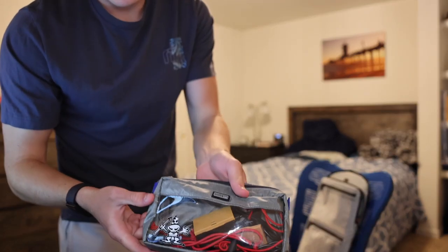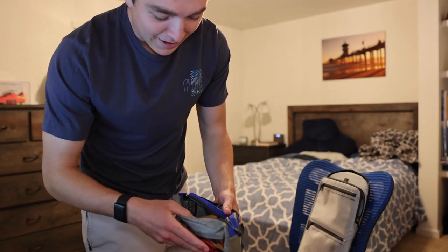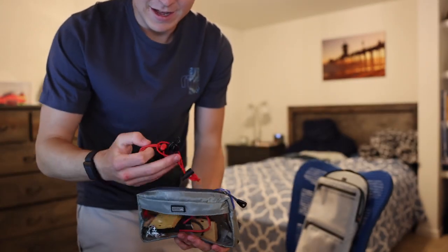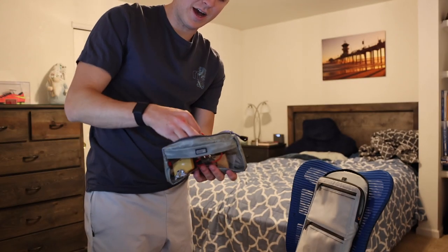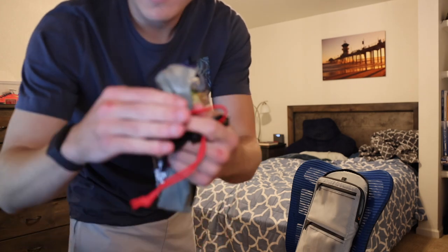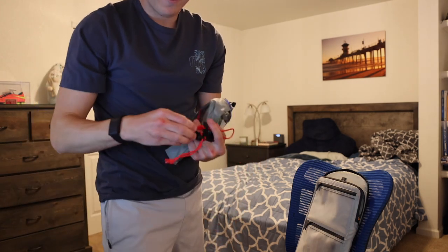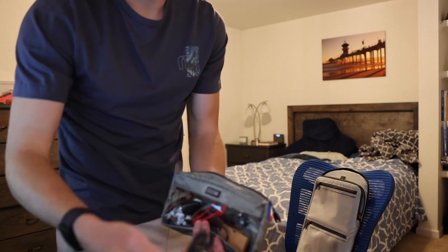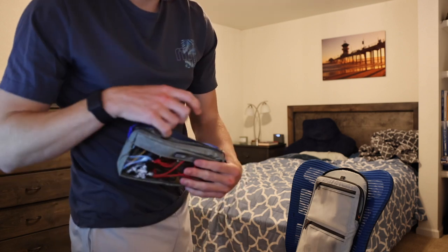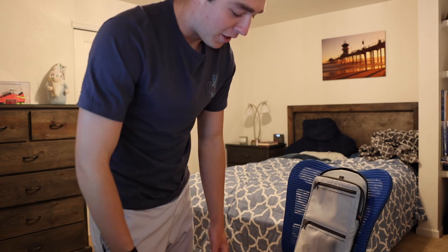I have this organizer — I saw it in a video when I started doing photography and I've used it ever since. It holds batteries and stuff like that. Also these little cable ties — these things are amazing. I use them for everything, even just keeping things organized under my desk. Would definitely recommend. I got a bag of like 20 of them for about eight bucks, so super useful.